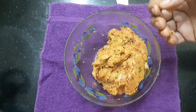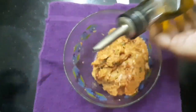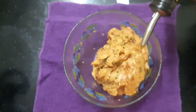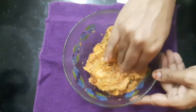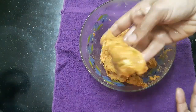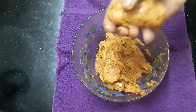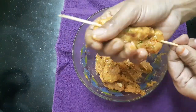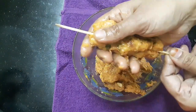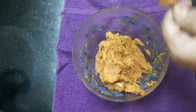Add olive oil and mix it. Put it on your hands. Add a kebab stick and press the mixture onto your hands.